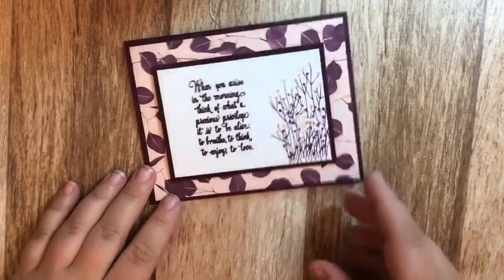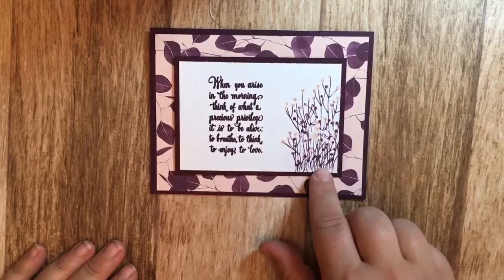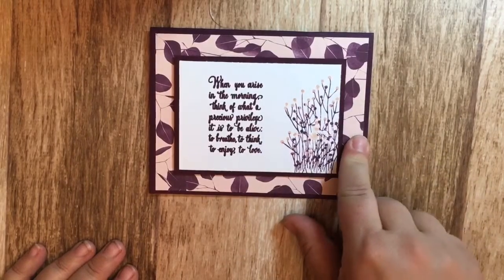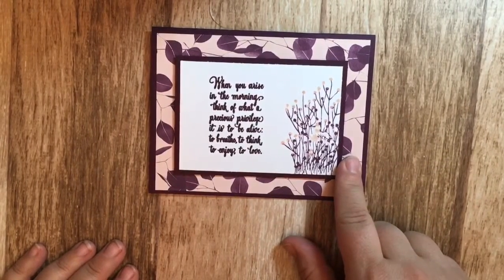The third card I made using this stamp set features the flowers and a little saying, and I used Nature's Poem designer series paper for the background.